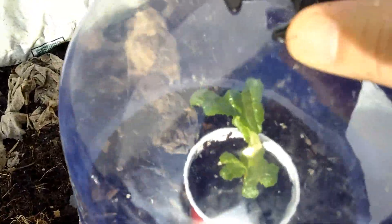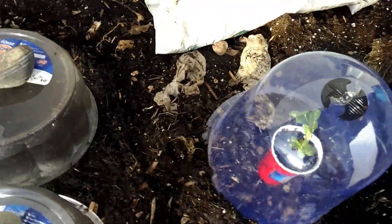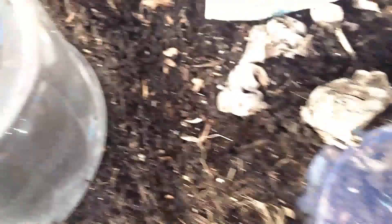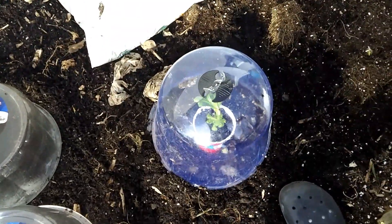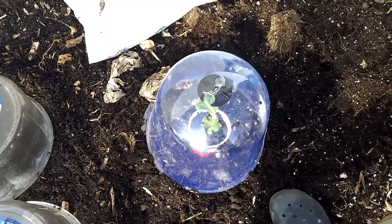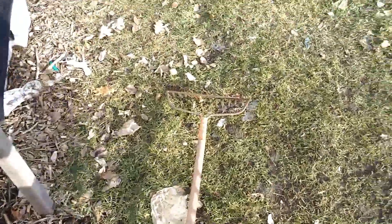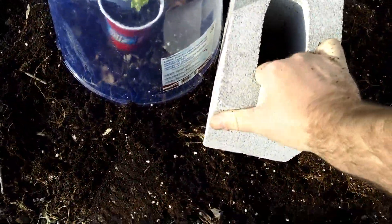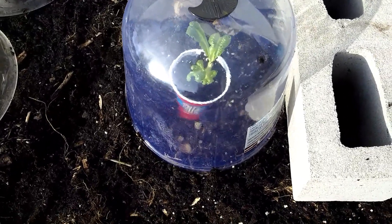Voila — lettuce under glass. Sur la glass — for our Francophone friends out there. Lots of Francophones in our beautiful country. I might put a rock or something on there — I'm going to do some bracing of some sort. I think I'll take this cinder block here and place it on the lip. That should do the job — also reflect some heat too. There we go — romaine under glass.